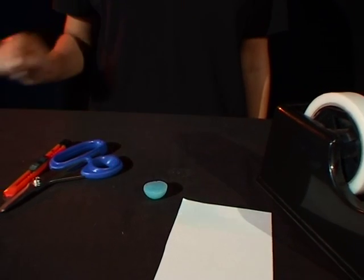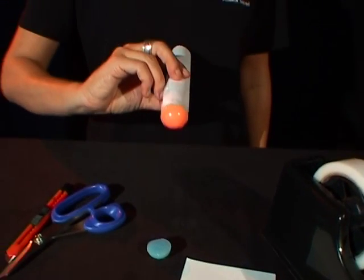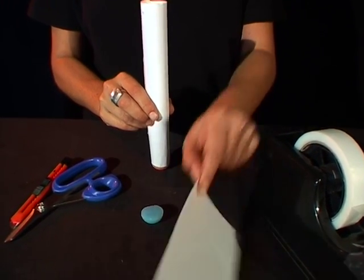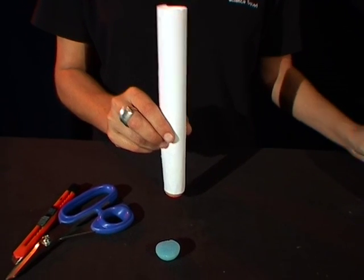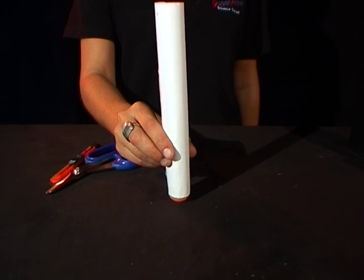Earlier I made a paper tube and I stuck it to another half cut bouncy ball like this. You can do that later using a piece of paper and the sticky tape. Now watch what happens when I knock the half cut bouncy ball down now.